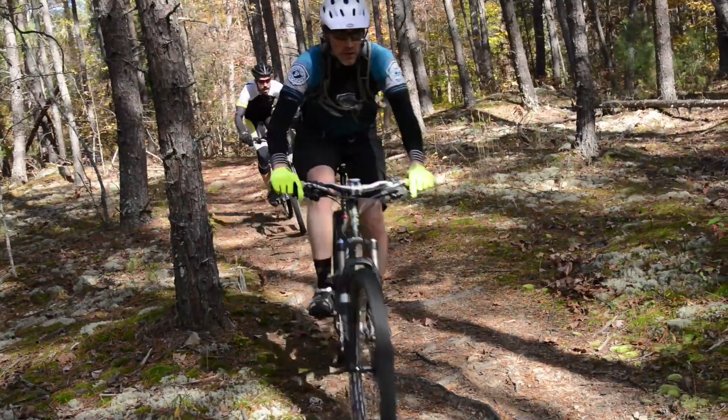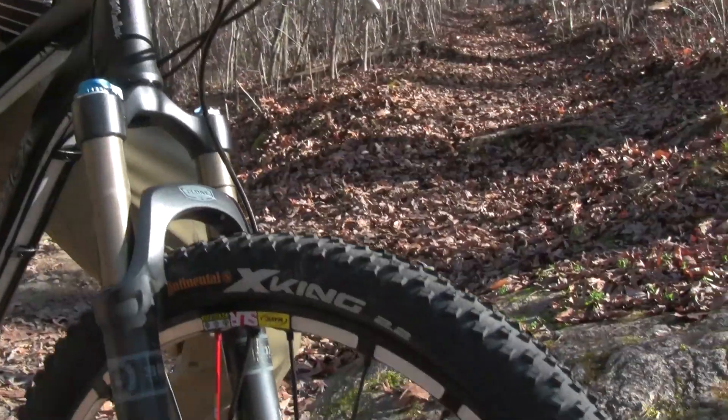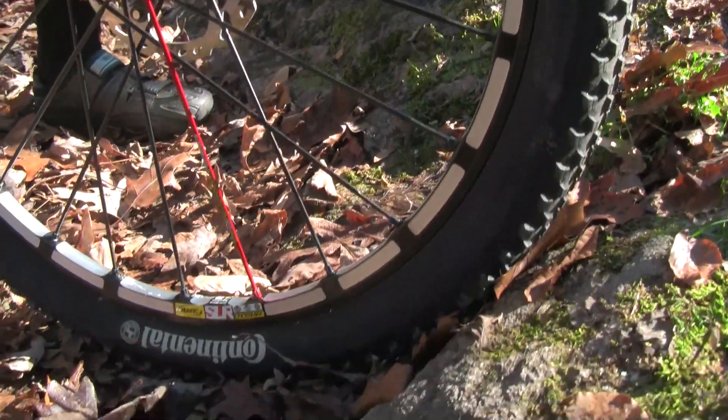The first thing to consider is the wheel size. Mountain bikes come with a variety of different wheel sizes, and if your frame uses a 26 inch, 29 inch, or a 27.5 — sometimes known as 650b — wheel, it's important to understand that before you go shopping for your new wheels.